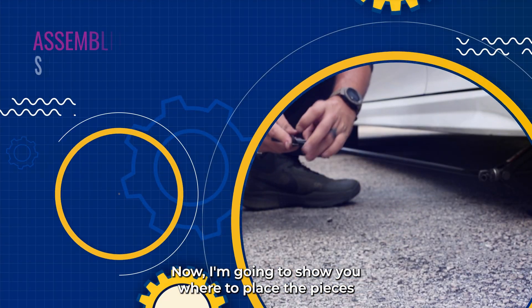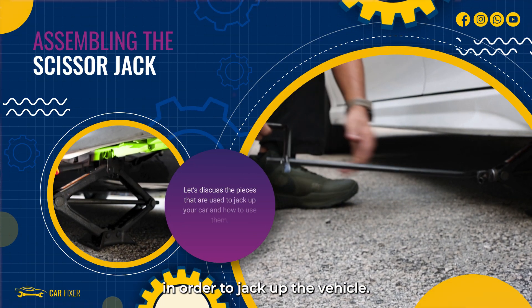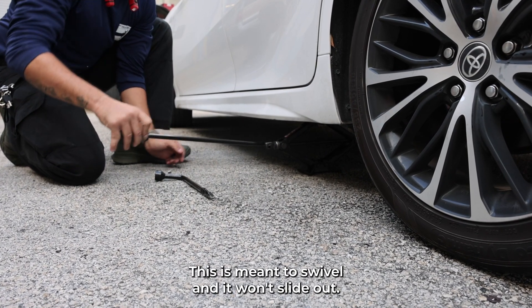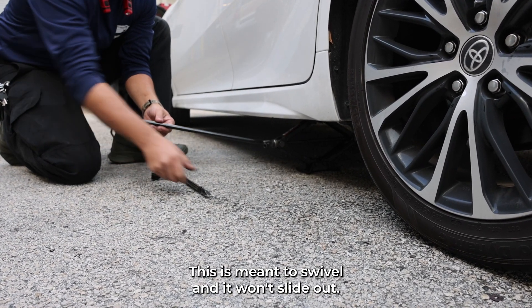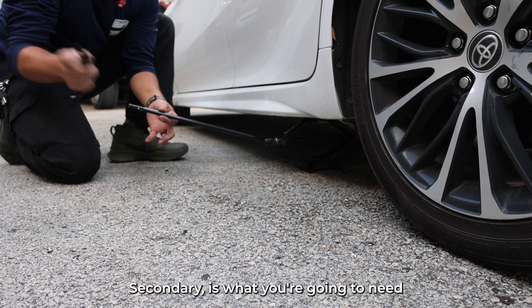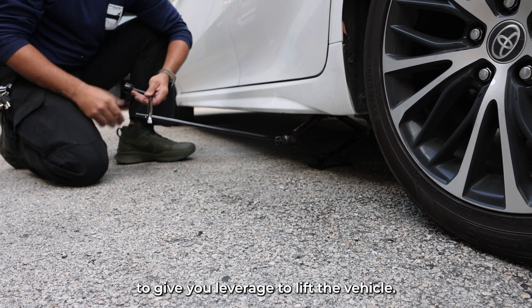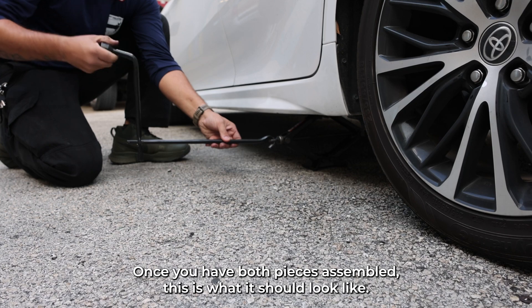Now I'm gonna show you where to place the pieces in order to jack up the vehicle. Put it into the fisheye which goes like that — this is meant to swivel so it won't slide out. This is what you're gonna need to give you leverage to lift the vehicle. Once you have both pieces assembled, this is what it should look like.